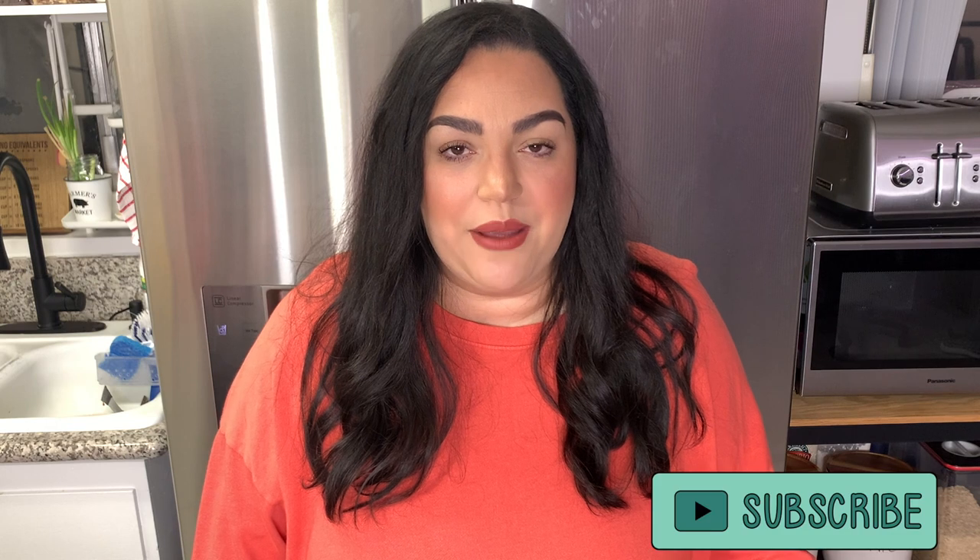Hi friends, it's Valerie, welcome back to this week's What's for Dinner. If you are new here, I would love if you would hit that subscribe button and join my YouTube family, and don't forget to leave a like or comment down below because it really does help my channel. This week's What's for Dinner is going to be a little bit different than my normal full week of meals because it is my birthday week — I did have fast food or go out to dinner more often than I normally would, but I did still make some meals so let's just get started.